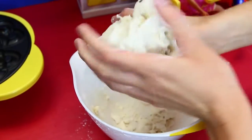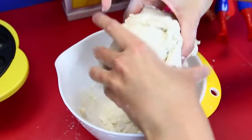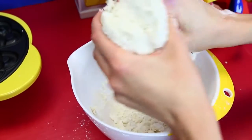So for kneading the bread, you just kind of want to squish it and then fold it. Squish and fold, squish and fold for like seven minutes. So it's going to be a while, and this is going to get a little messy.